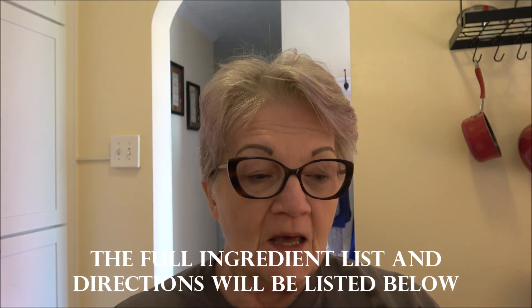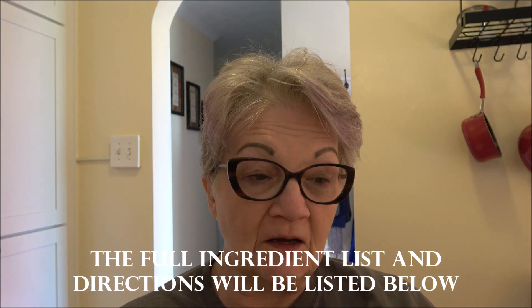Let me get the ingredients so you can jot them down. You're gonna need some almond flour — three-quarters of a cup — four eggs, room temperature, four ounces of cream cheese, a teaspoon of vanilla, two teaspoons of baking powder, and some cheese. I ran out of mozzarella, but I did have a couple of packages of Mexican cheese and that's just as good. One teaspoon of sweetener, whatever sweetener you like.